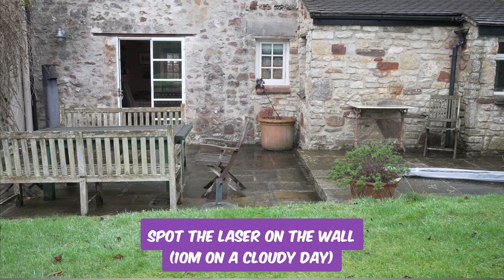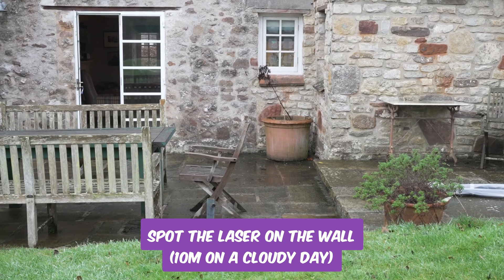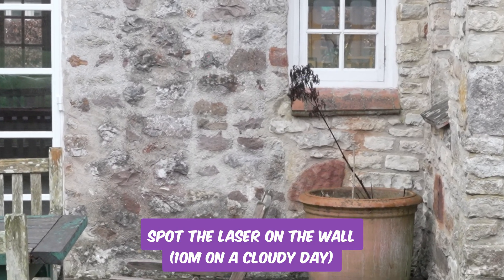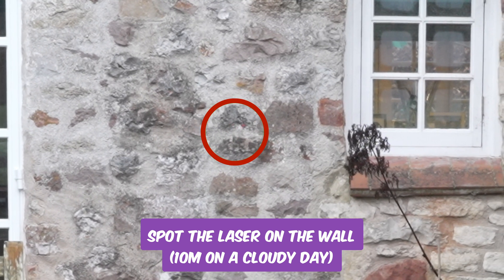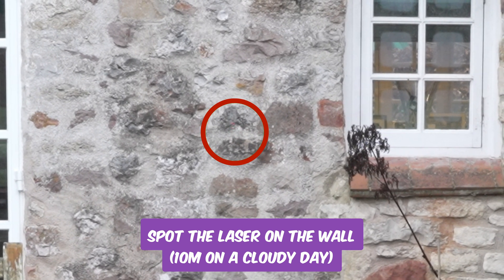Talking of using this thing outdoors, it can be difficult to see where you're pointing the laser beyond about 10 to 20 metres, depending on the colour of the surface you're pointing it at and whether or not it's a cloudy day.